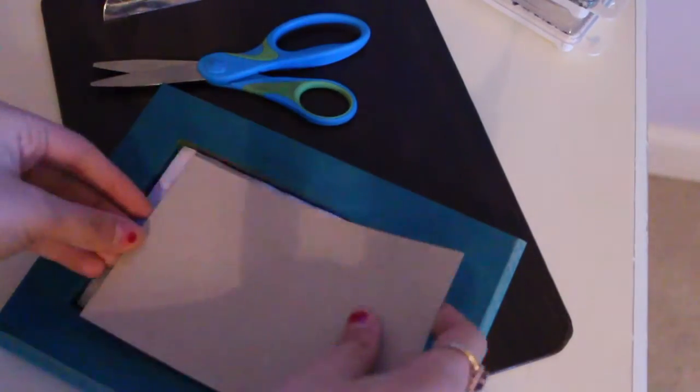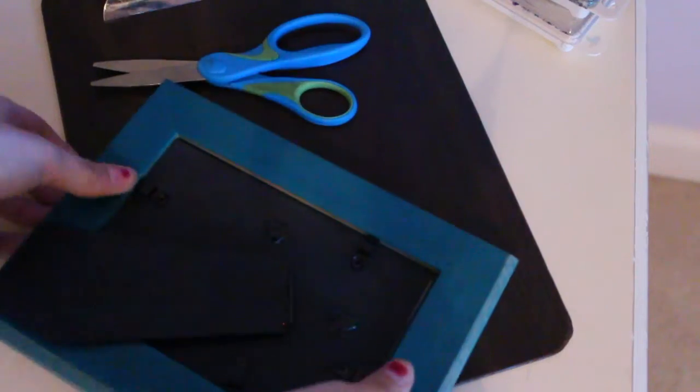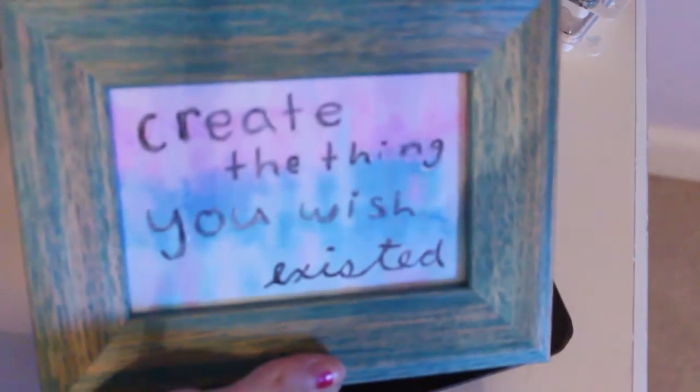I have my frame here and I'm going to just stick that in. Then when you flip it over, you have a nice picture.